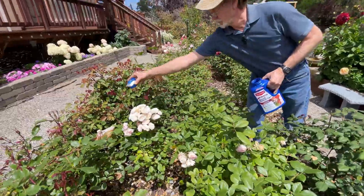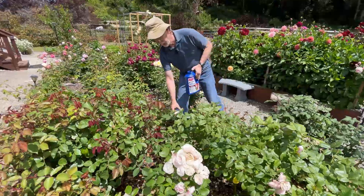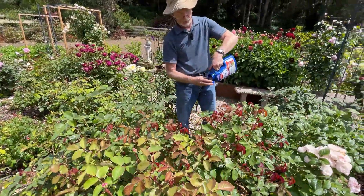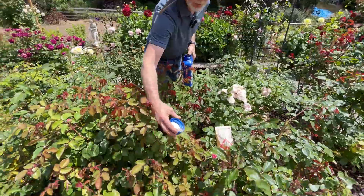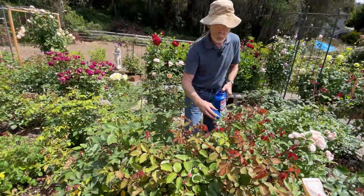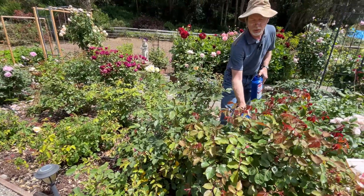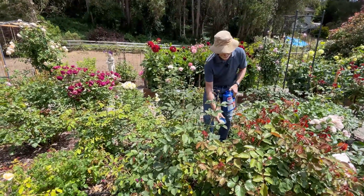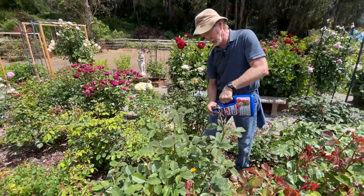And then we will water it in. Occasionally, especially later in the year, we have problems with fungus and insects that start to get a bit rapid. This same chemical — without the fertilizer — is available as a spray, a two-in-one treatment rather than a three-in-one. We'll actually use a hose sprayer to spray the plants, and that helps control it as well.